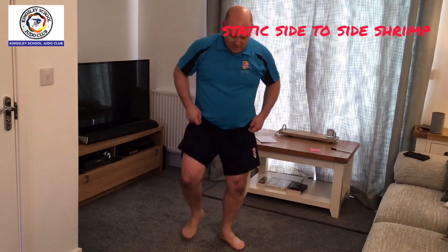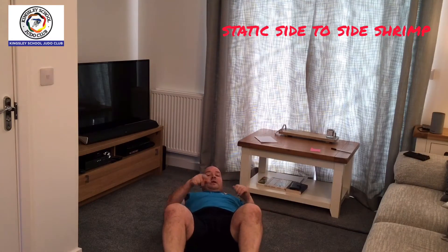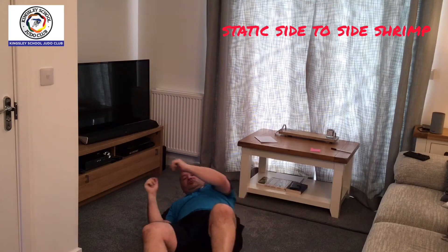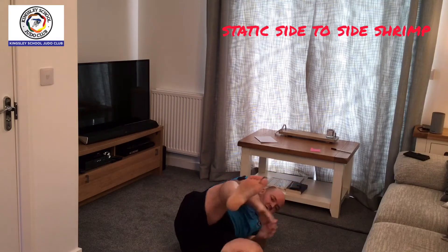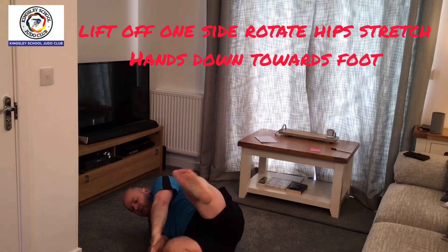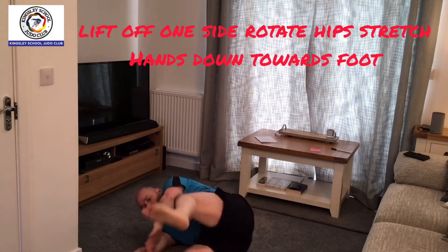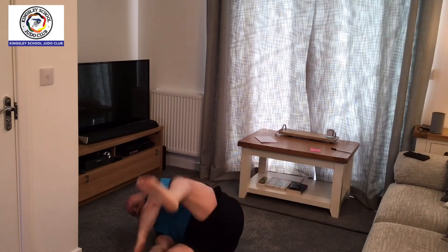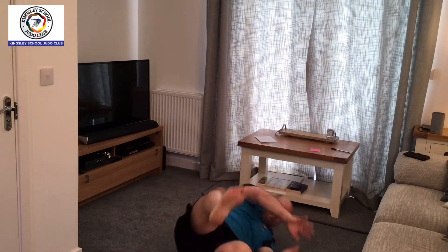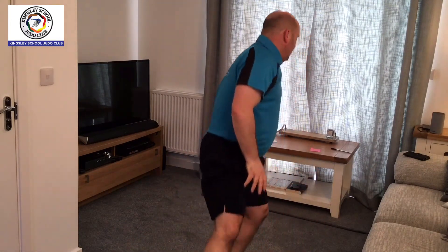Next we're doing some shrimps. We're going to be on the floor for the shrimp. In the judo room we go backwards and move up and down the mat, but here we're doing a static shrimp. Foot on the floor, pivot through here and take your hand to the side of the leg. Remember to lift up the hips and turn your body. One, two, three, four. There's the static shrimp, left and right.